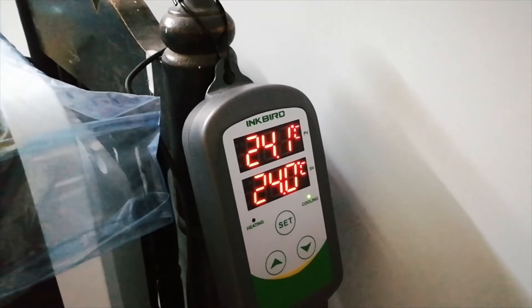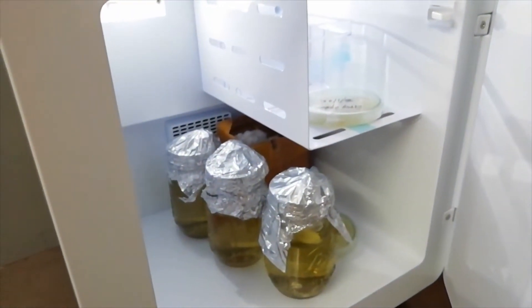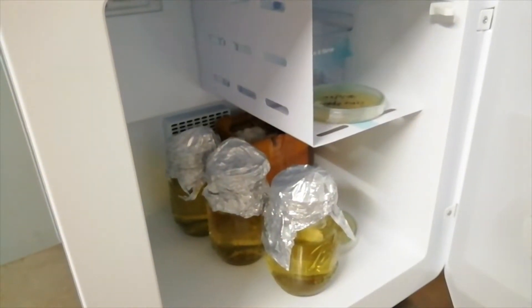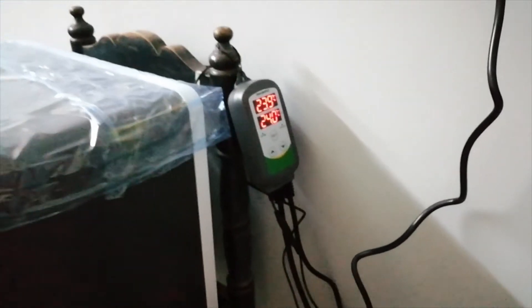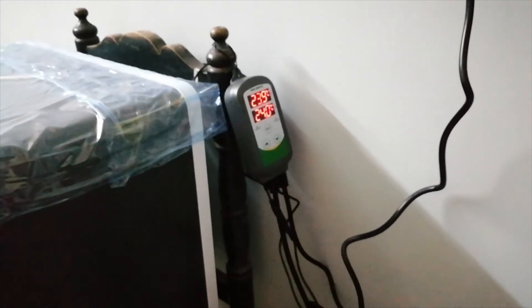When the temperature comes back down to 24 degrees Celsius, the fridge will switch off automatically. This is my small experiment — commercial incubators are a bit expensive and come with CO2 and humidity controls as well.